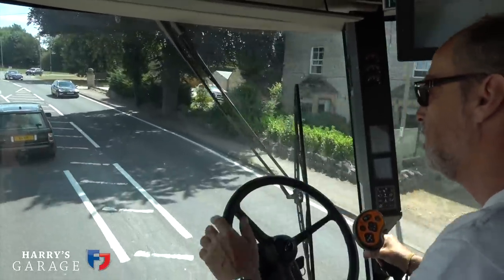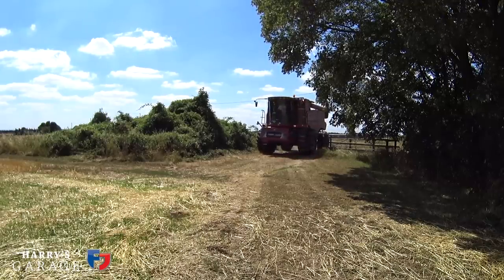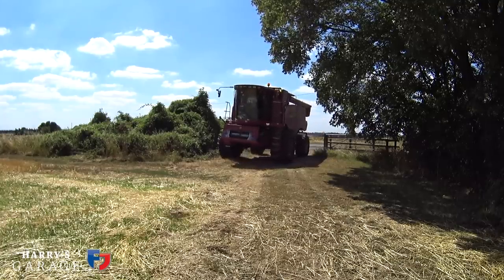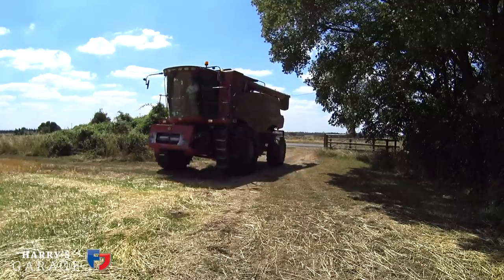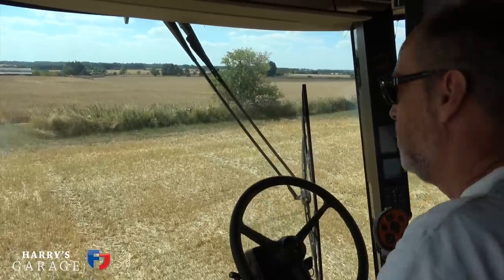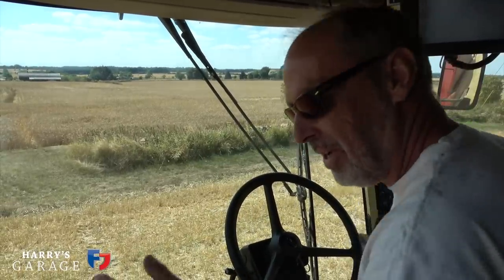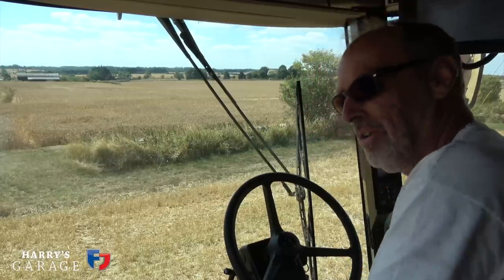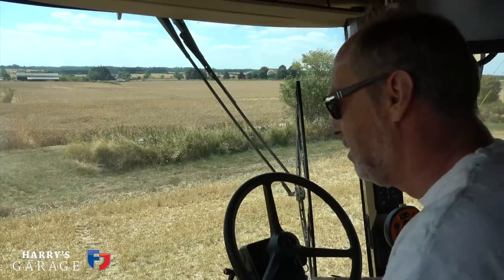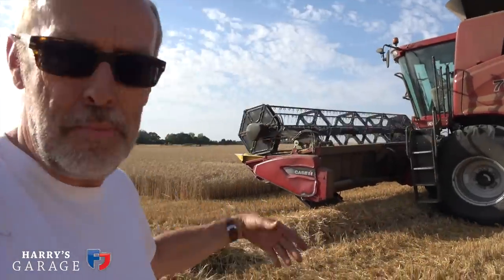Right, turn right up here and we're nearly there. There we are — just feel the wheat we're going to go into. What we need now is a header to put on the combine. So there you go — that's what it's like driving a combine on the road. Not a huge amount of fun but there's a slight giggle factor because of this monster going down the road. It really has no place on the road. You'll join me later once we've got the header on and we'll fire it into the wheat.